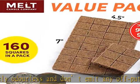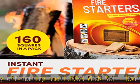Camping essentials — whether you're out camping or hiking, these charcoal squares belong on everyone's fire pit accessories list to get a blazing fire in a blitz.